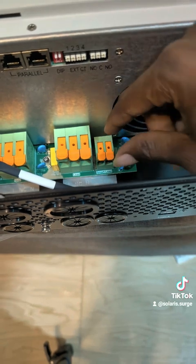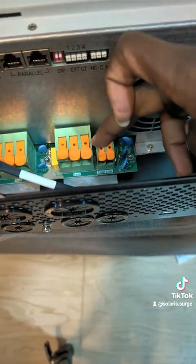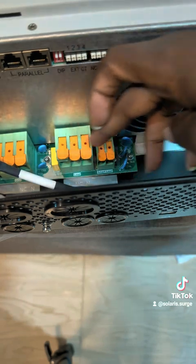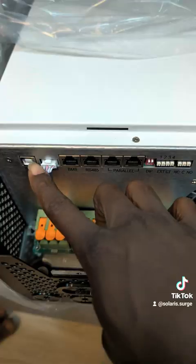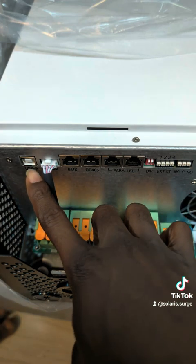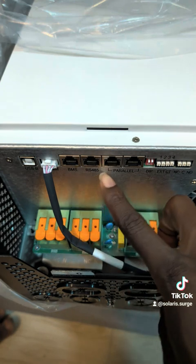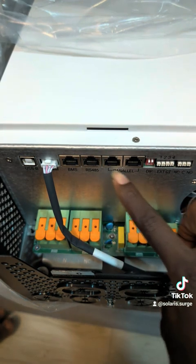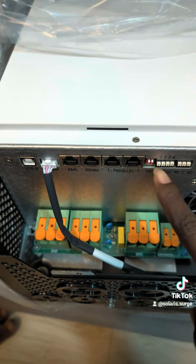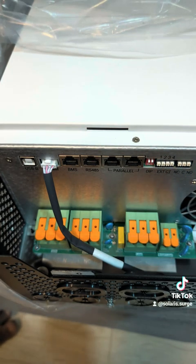The smaller option here is for smart load, which can only take 8 kilowatts of load — the combined power still remains at 12,000 watts. There's a USB-A port for computer access, a BMS port, RS485, a parallel port, DIP switches, a relay contact, and the current transformer port in case we want to feed into the grid.